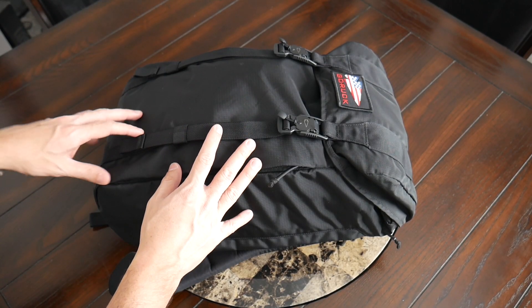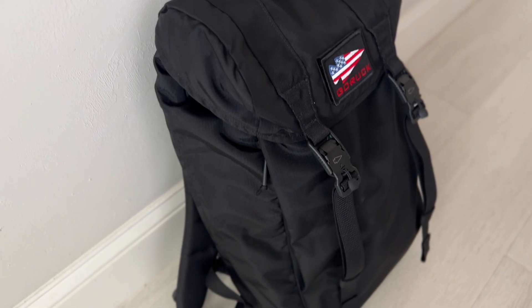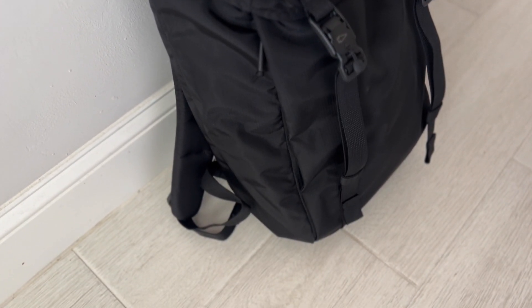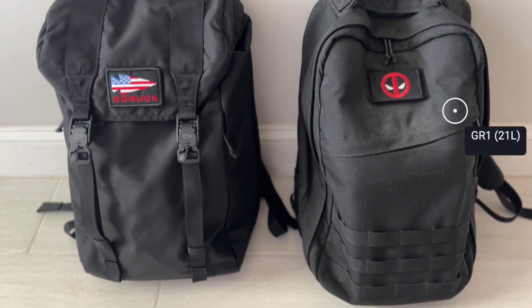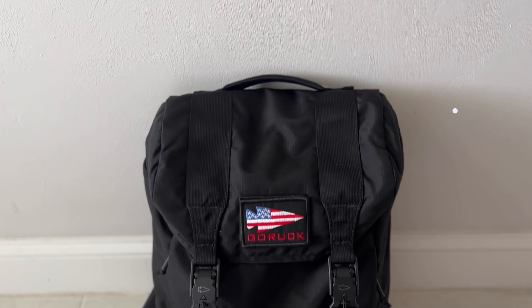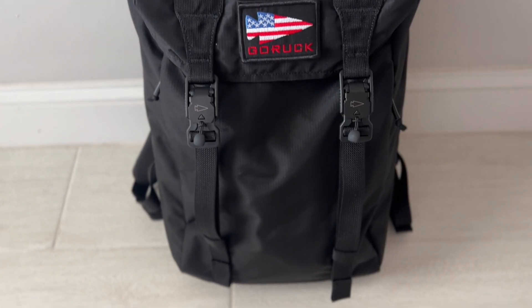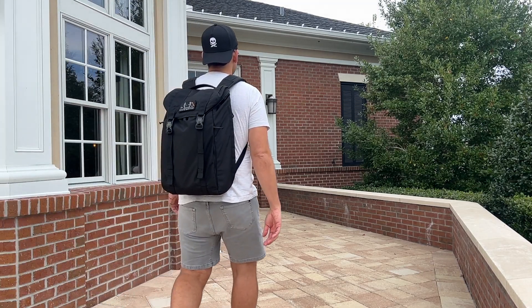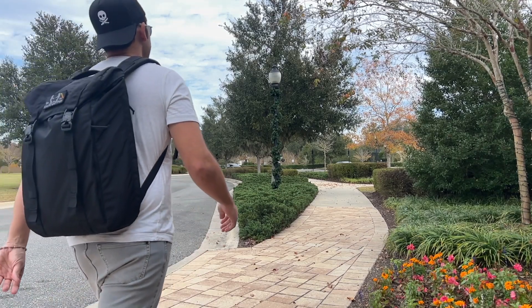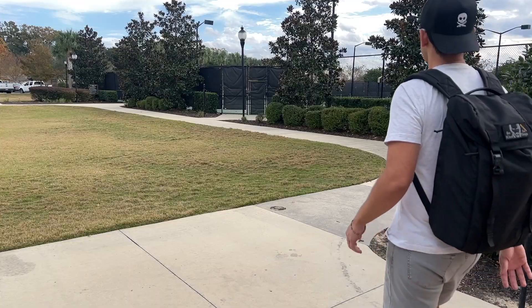Starting off with the overall aesthetic, the M23 definitely has a pretty classic rucksack style vibe. It's probably the most different as far as appearance among GORUCK's bags. They have a pretty consistent design language around their GR1, the Bullet Ruck, the GR2 — they don't look that different. So this one definitely stands out. It's an appearance I've always been a fan of. It feels pretty timeless and versatile — a functional look that's not overwhelmingly technical, and it feels like it's going to blend into a variety of environments, whether you're exploring a city, going into the outdoors, or traveling.